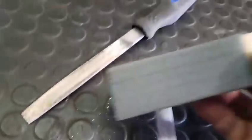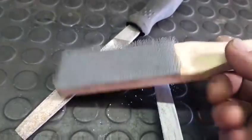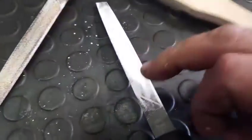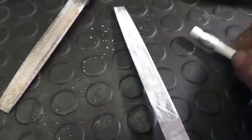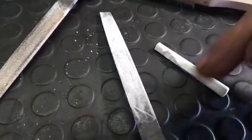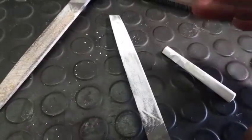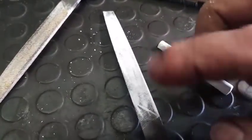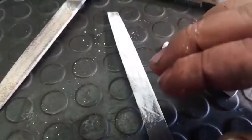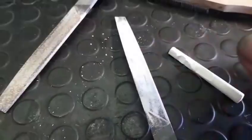For ordinary files you also need a file card — one of these — and you use that to clean it out. So chalk is not a magic solution; it's just a simple little thing if you're doing copper, brass, or any material. It's just an additive, something to keep your files from clogging up.